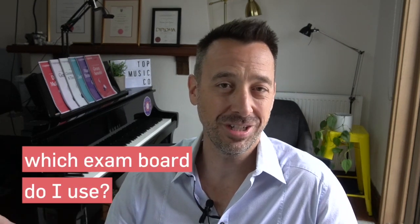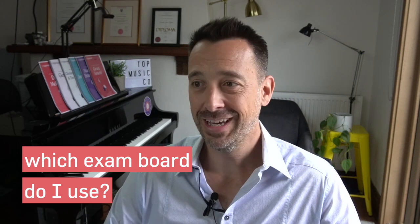Question 2 is, which exam board do I use? We're very lucky in 2023 — there are more and more exam boards beginning each year. We've got the Universal Music Exams recently started here in Australia, we've got the Music Teachers Board, another creative exam board that's been going for some time in the UK but is now gaining popularity. And then we've got the big ones — the AMEB here in Australia, the ABRSM in the United Kingdom, Trinity College London, London College of Music — and that's not even close to all of them.